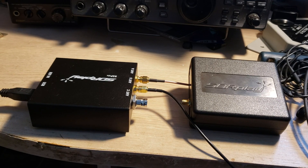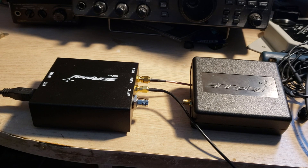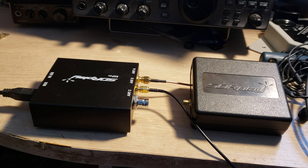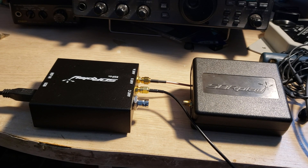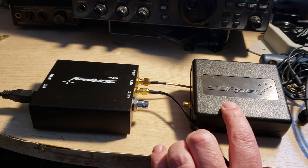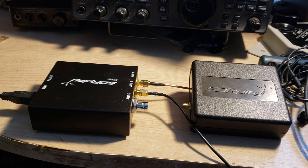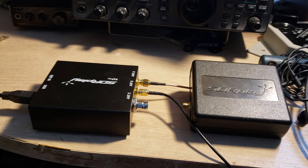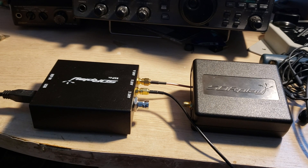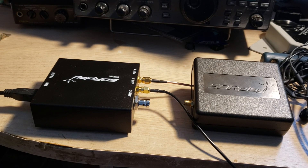Welcome to this shortwave radio channel. A few of you have been asking me about the SDR Play RSP DX. This is my RSP 1A, the one I was using before — it's unplugged right now — but I can already address a lot of the questions people have been asking.